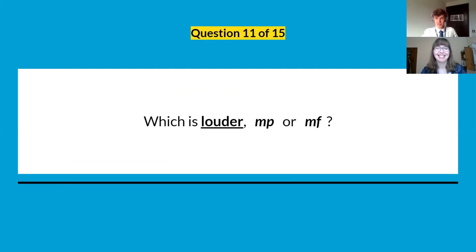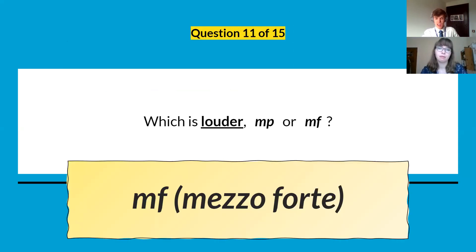More general questions now: what is louder, MP or MF? It's MF, which means mezzo forte — medium loud, rather than medium quiet.